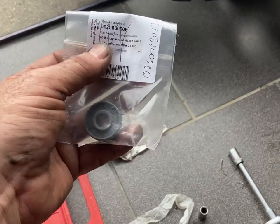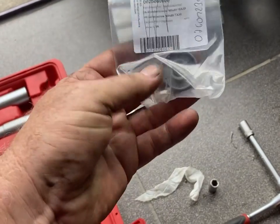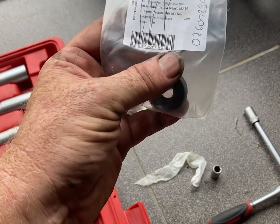Here's the next quick 500AXE tip. Mine's a 2016. This here is the water pump seal.